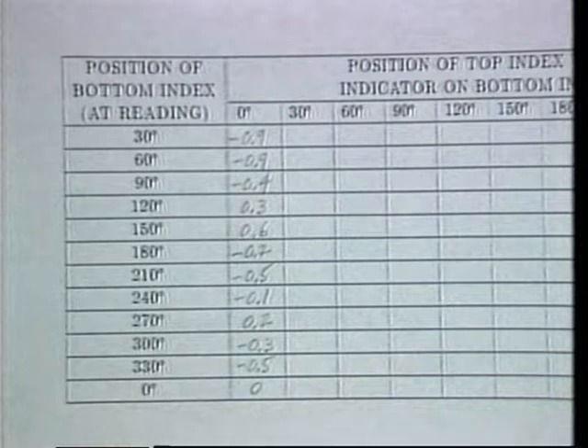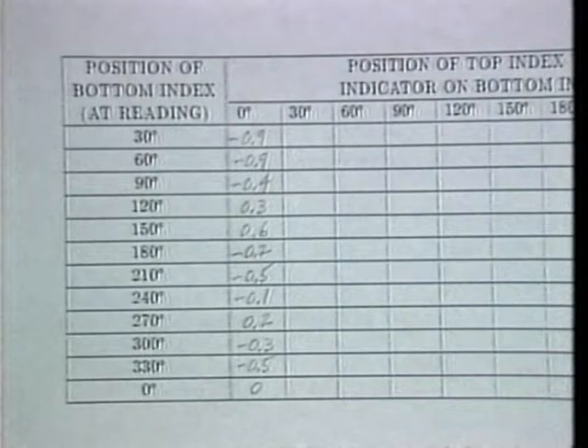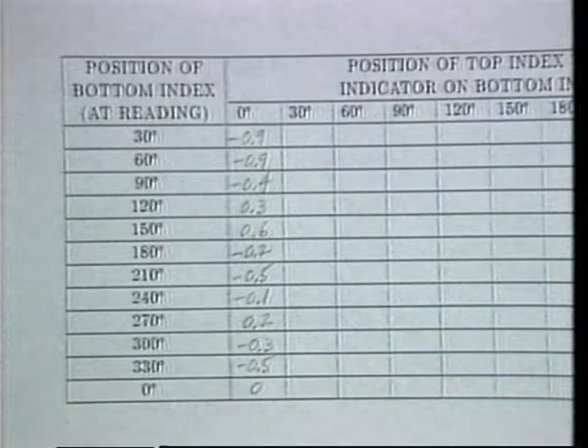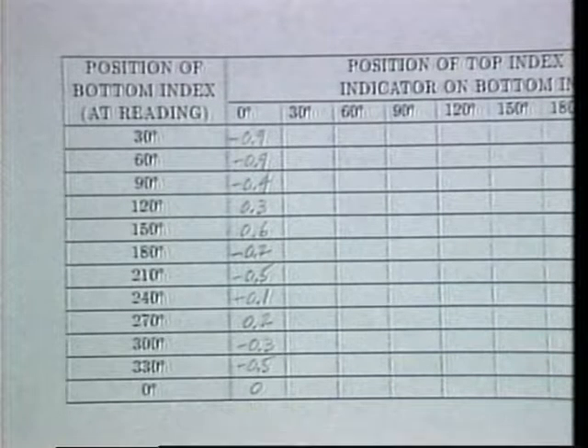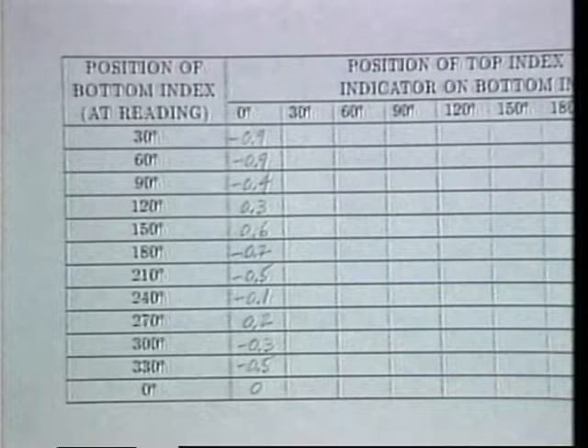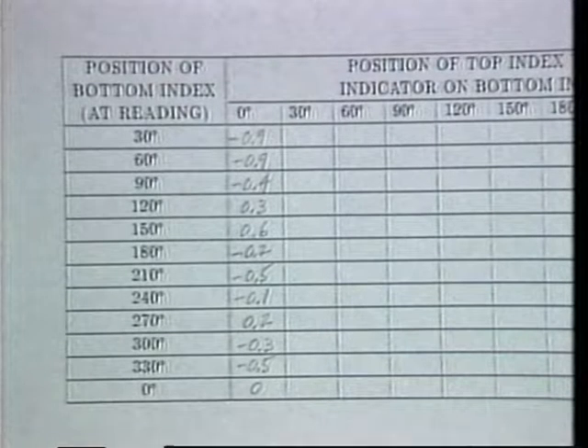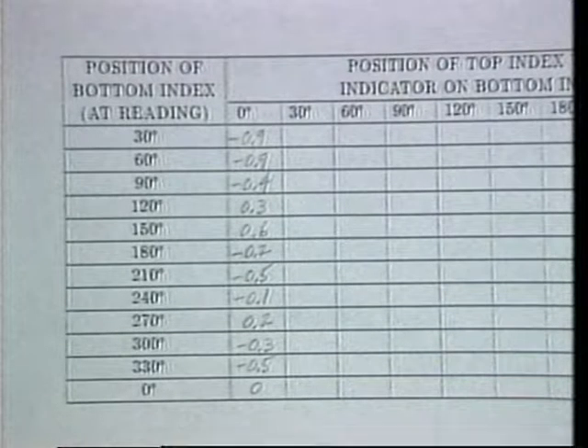From the table, we now see that the second set of measurements requires that the indicator on the bottom index again be aligned with 12 different graduations on the bottom index, but that the top index must always be positioned with its 30 degree graduation aligned with the bottom index's indicator.